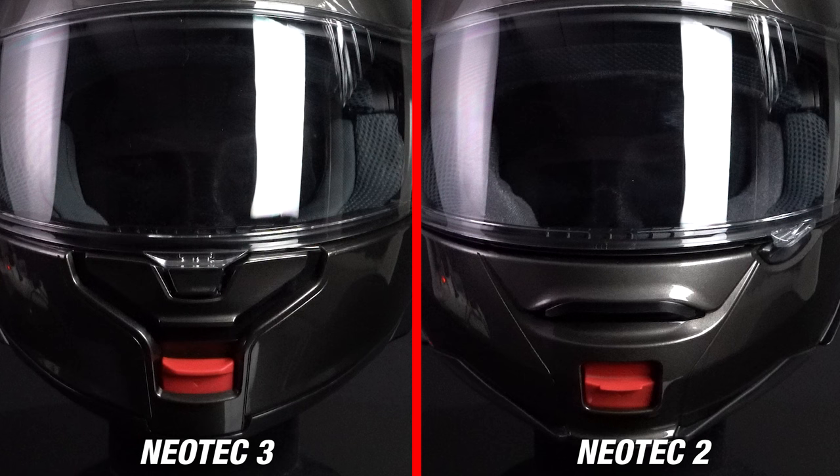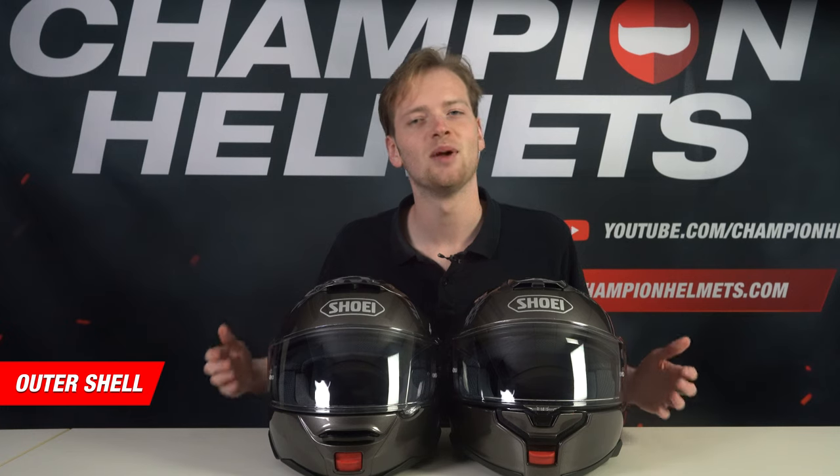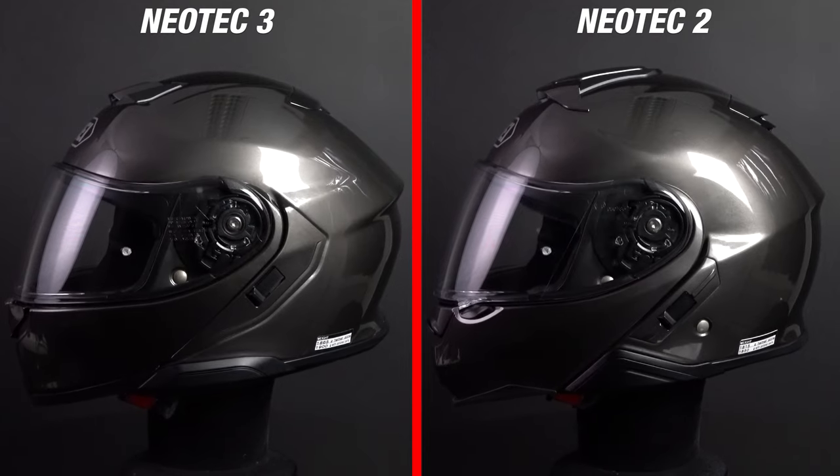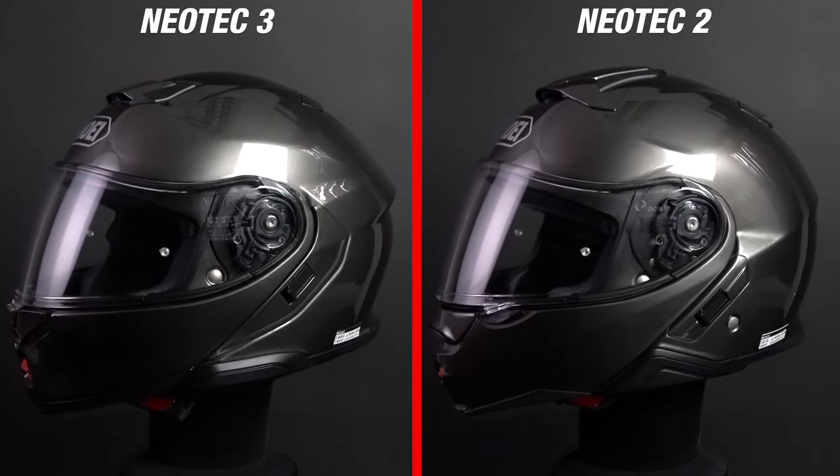Also, the flip-up mechanisms are pretty much the same. The button is a little different on the Neotec 3, but it functions identically. However, they did make some minor changes to the outer shell. They've tweaked the aerodynamic grooves on the side of the helmet, which gives the helmet a bit more of a sporty look.